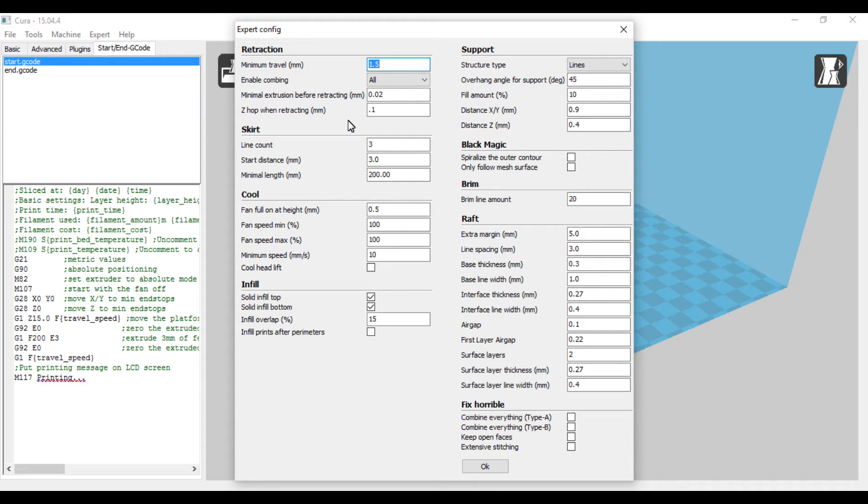Line count I have set to 3 — it goes around the print three times to prime the extruder and get everything flowing correctly before it starts laying down that first line for the base. Start distance is 3 millimeters away from the part, which is useful to know if a big part will actually fit on your build plate. The minimal length is 200 millimeters — that's the minimum amount it's going to print before it actually switches over to printing the part, so it primes it up really well.